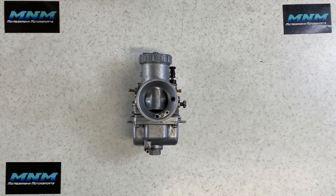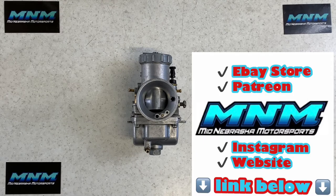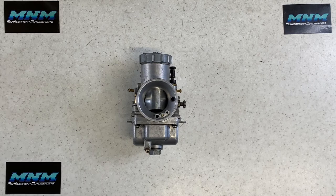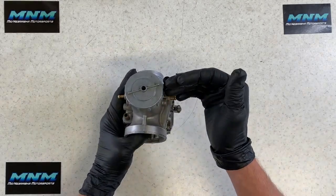Today we're going through a carburetor on a 1987 Kawasaki KX250 dirt bike, which is a two-stroke motorcycle. I've showed you how to remove this carburetor off of the motorcycle — make sure you check that video out in the link below. I'm also going to give a couple links for special tools, a carb kit to rebuild these, and some of the other products I use during this video.